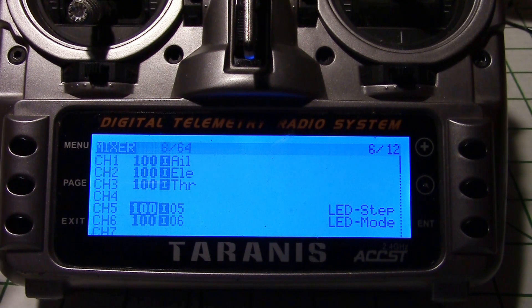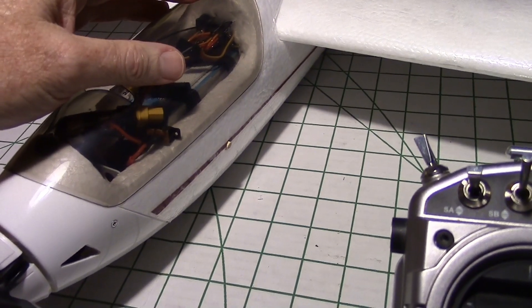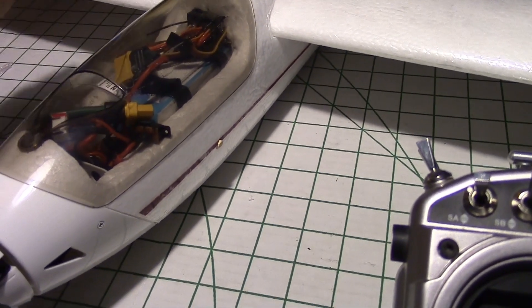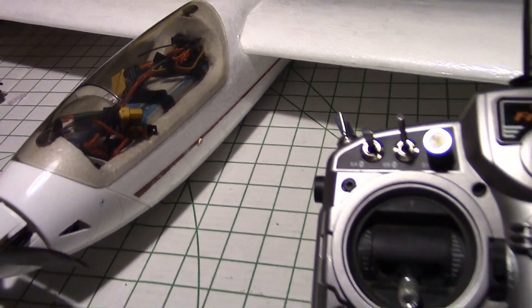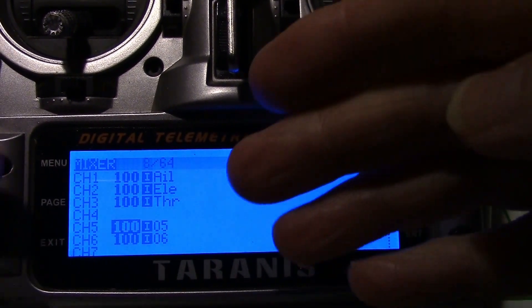So if you just do those two things, it should work. Now my S8R receiver, I did have to press the failsafe switch, which does a reset on the unit so it picks up those two channels — otherwise they won't be active. You have to do that to get it to work. But you won't have to do it on the X8R. The X8R will automatically work as soon as you do the radio.